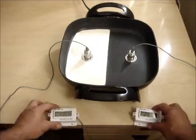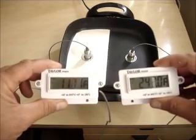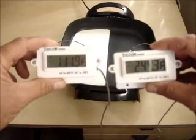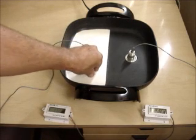Let's take a look here. After just two, two and a half minutes, you're looking at a 132-degree difference between the Temp Coat coated side and the uncoated side. In fact, the Temp Coat is so much cooler, I can hold my hand on it.